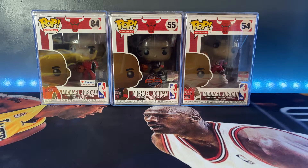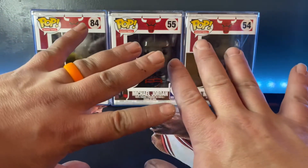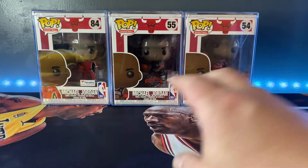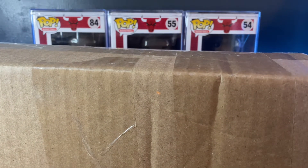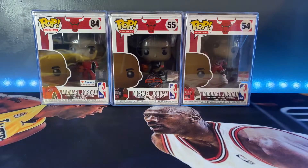Hey guys, welcome back to Fresh's Finds. I'm Fresh coming to you today with a new video. Gonna go ahead and apologize for the condition of my hands - been a long rough week out in the woods. Hey, if you haven't already, please like and subscribe to the channel, it helps me out.